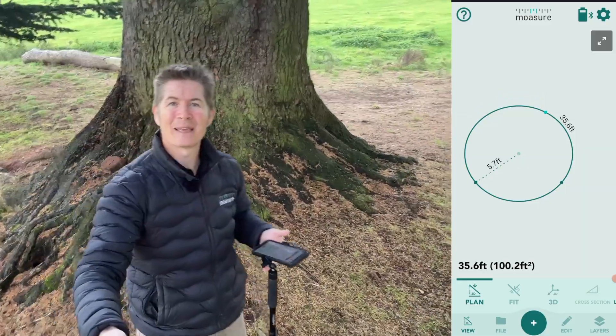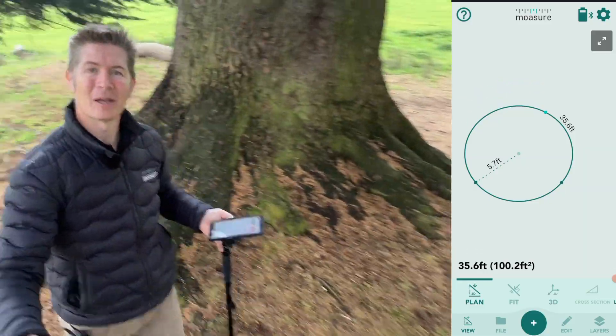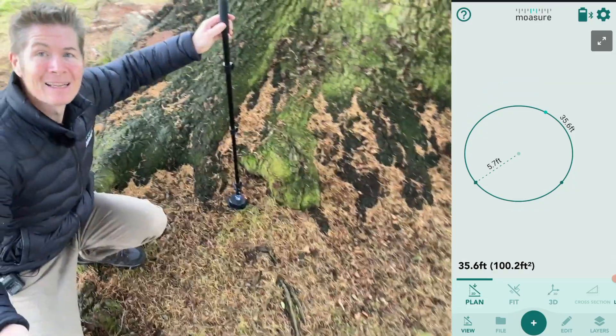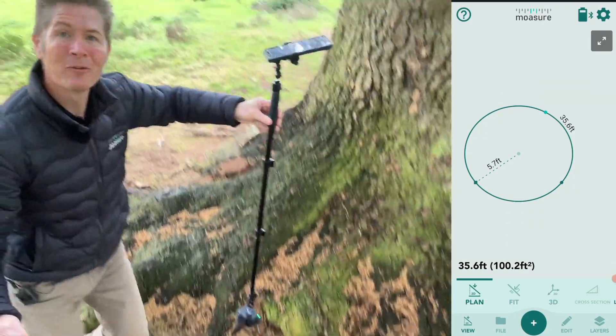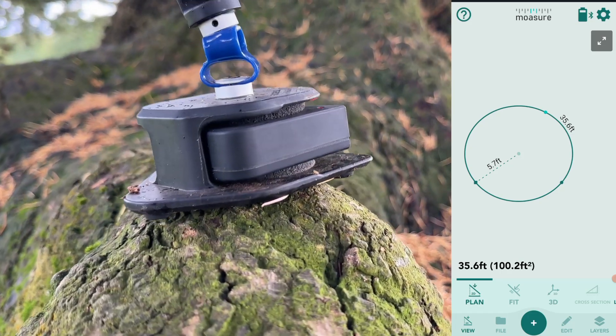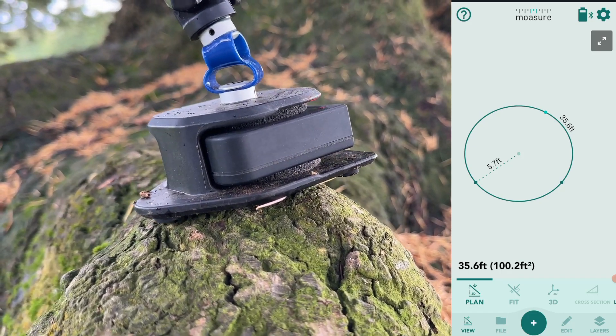All I had to do was be mindful of the rough terrain and the gnarly tree roots. When I place Mosher down, I ensured that the device was placed down gently and that it was on a firm footing, as opposed to rocking back and forth on a tree root. But I could have actually measured this circle at this tree another way — let me show you.